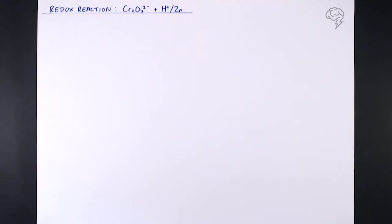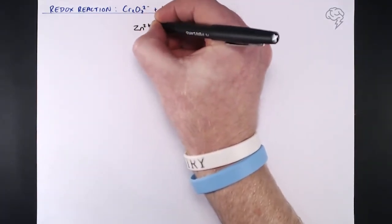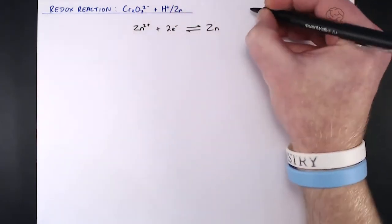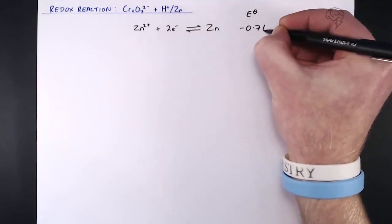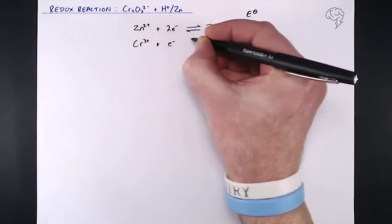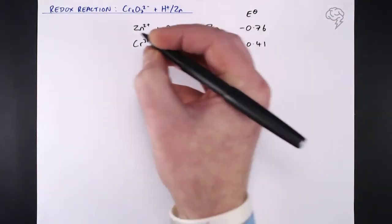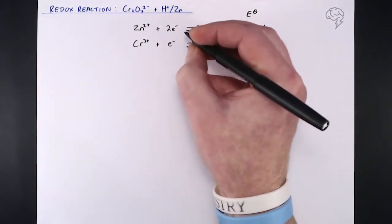We'll start with the zinc: the half equation for zinc is Zn²⁺ + 2e⁻, in a reversible reaction with Zn, and the E⁰ value is −0.76. Underneath that, the first chromium half equation: Cr³⁺ + e⁻ in a reversible reaction with Cr²⁺, and that has an E⁰ value of −0.41.